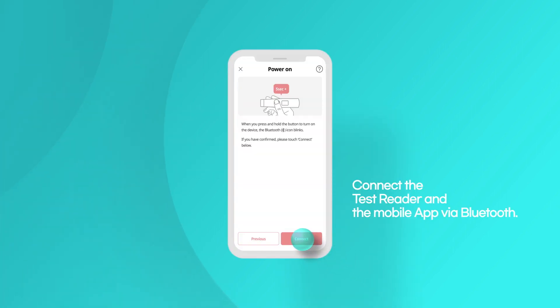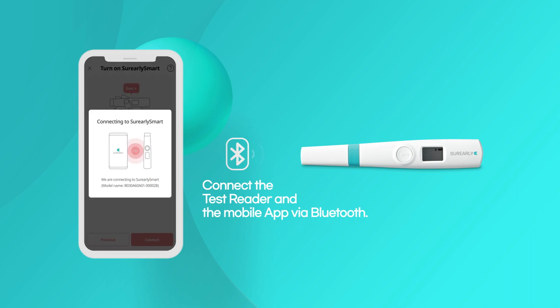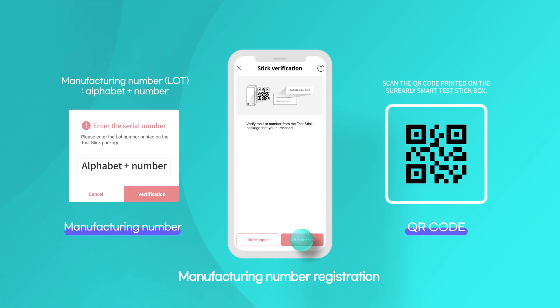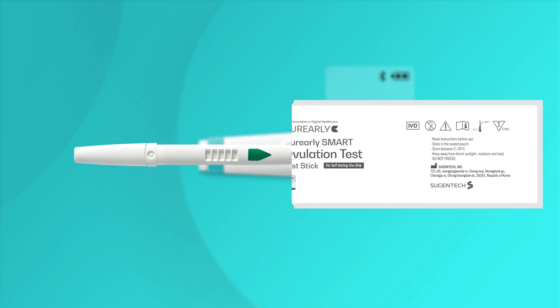Tap the connect button to connect the test reader and the app via Bluetooth. Scan the QR code on the packaging or enter the lot number. When the arrow symbol appears, hold the test stick with the display facing up and insert it into the test reader until it clicks.